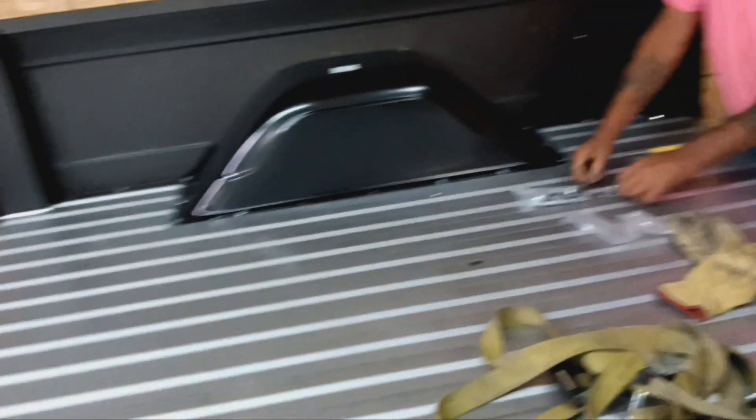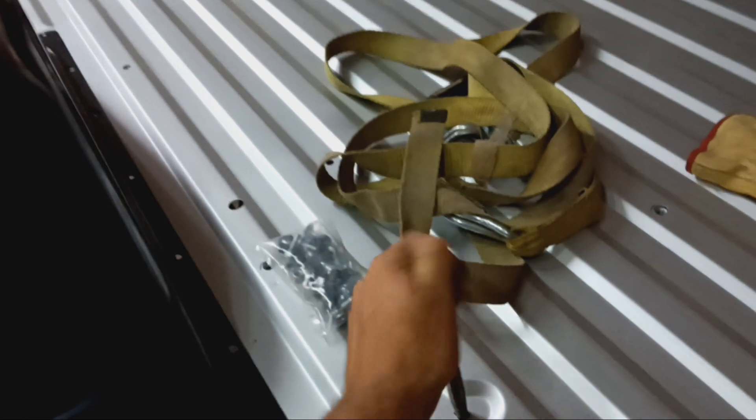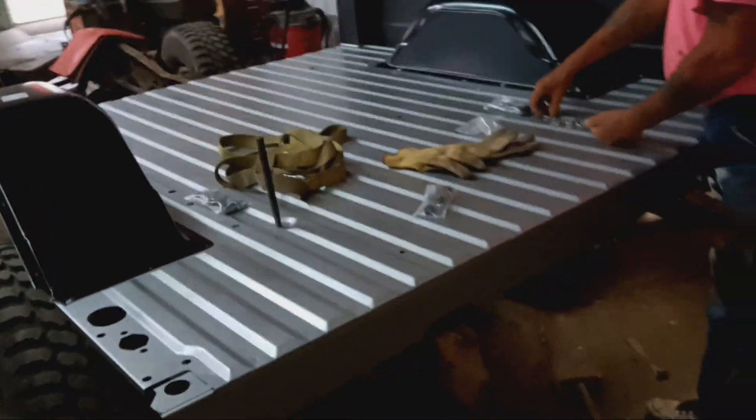On the '72 — what is it, '67 to '72 Chevy trucks — the inner fenders are ambidextrous, they're the same on both sides. Right now we've got new bushings laid down, no hardware yet, and it's laying where it's supposed to be.